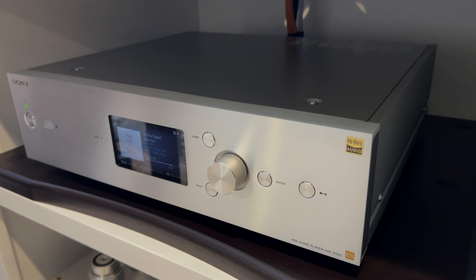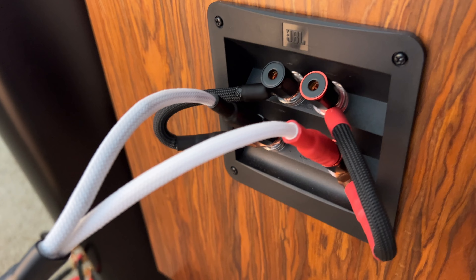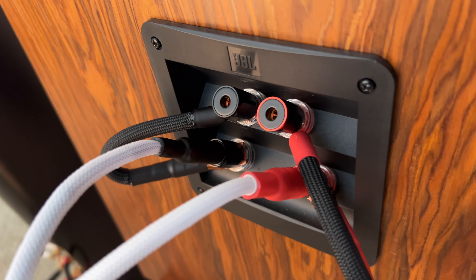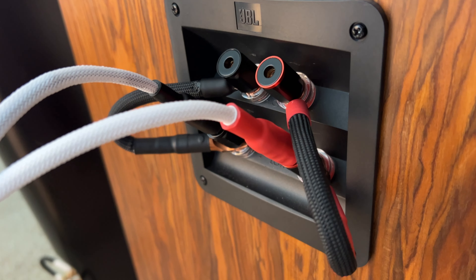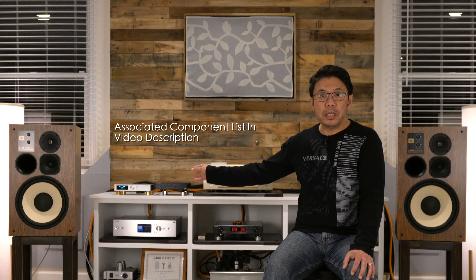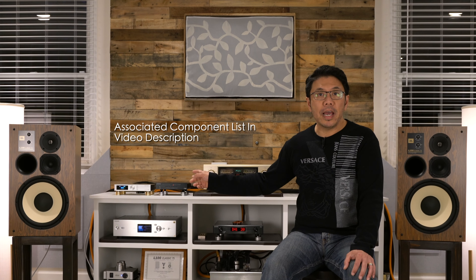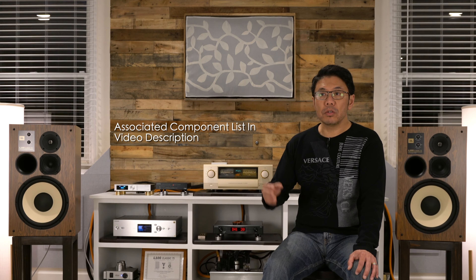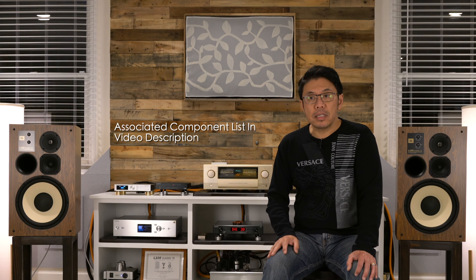I'm also using recently featured Mogami W3082 based speaker wires, with a Sony Music Server serving USB cable directly to these decks, and playing with JBL100 Classic 75th Anniversary Edition speakers which retail for around $5,500. That's what you will hear in the sound samples in this video.